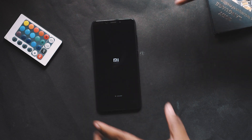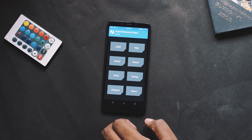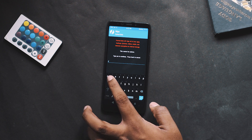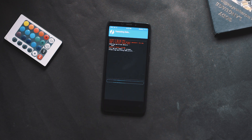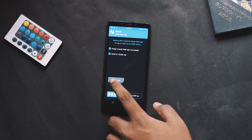As soon as it boots, you will be asked for a password — press cancel and swipe to allow the modifications. Then go to Wipe and Format Data, type 'yes' and press the tick sign. Once done, go back to Reboot, choose Recovery, and select Do Not Install.